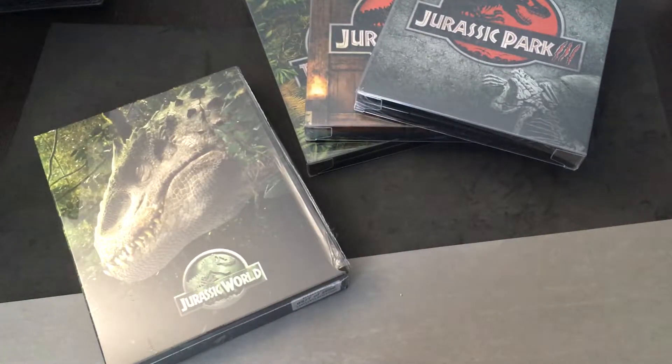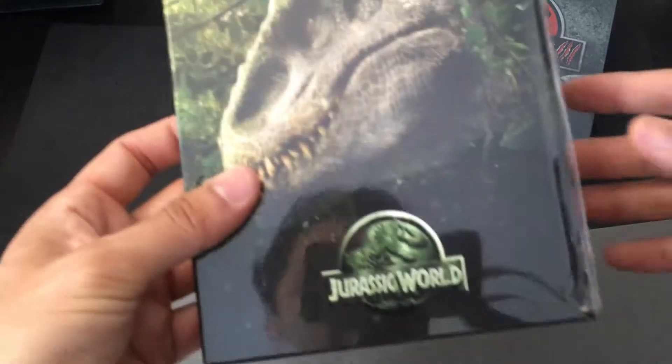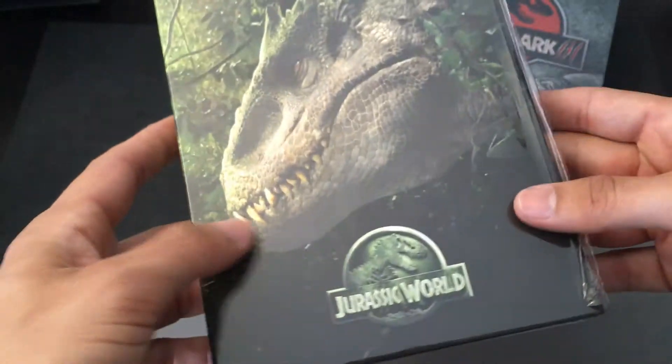Hi everyone, it's Steelbook Steve, going to do a Steelbook review on Jurassic World. This particular release comes to us from Film Arena. This is Film Arena number 12, I believe, and this right here is number 977 of 2000, so it's a limited edition.